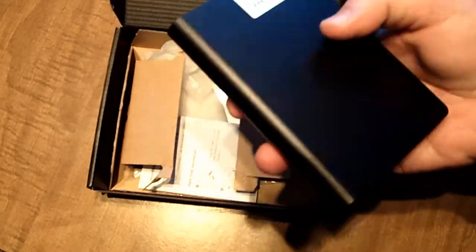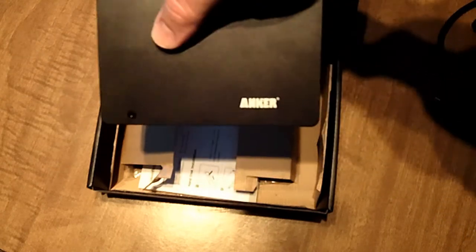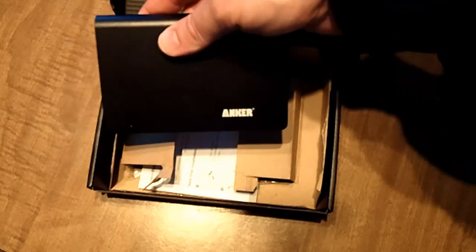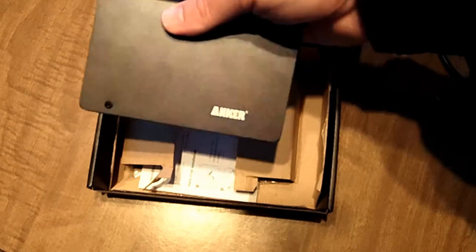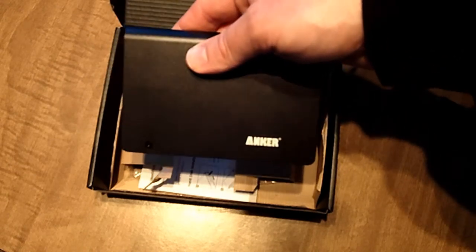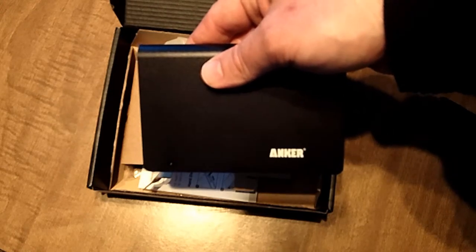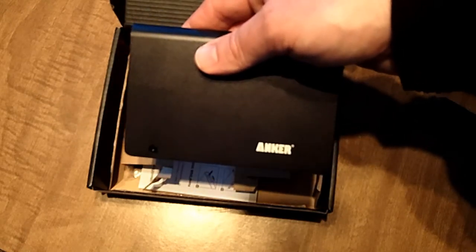So if you're in the market for an external hard drive enclosure, definitely look at the Anker brand. I'll put a link down below specifically for this one, and if you need something a little bit different, just follow along inside Amazon's site and it will direct you to the one that you need.